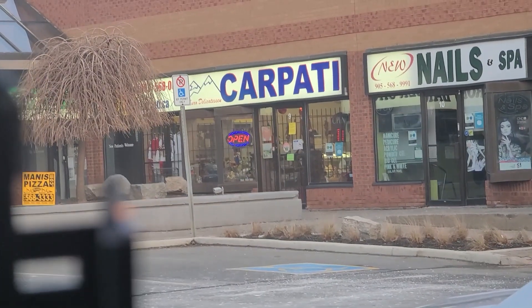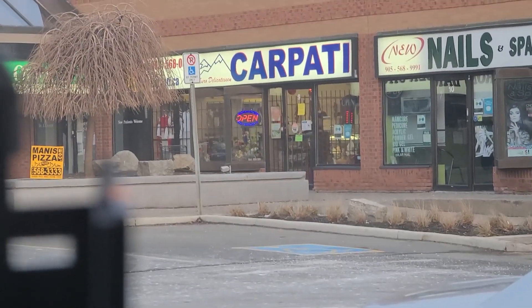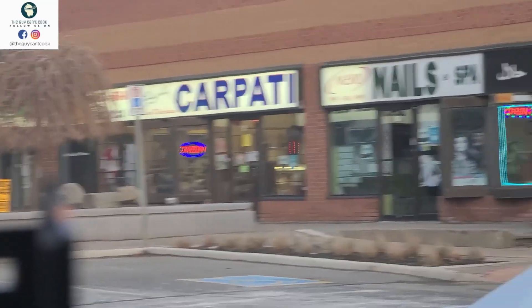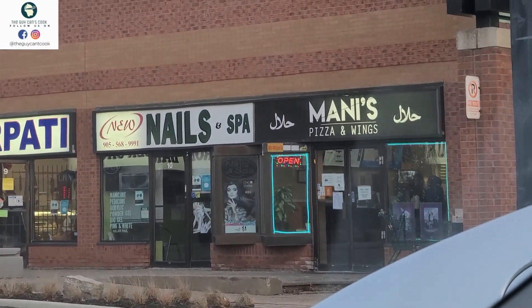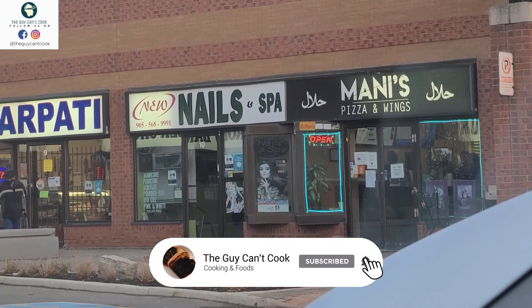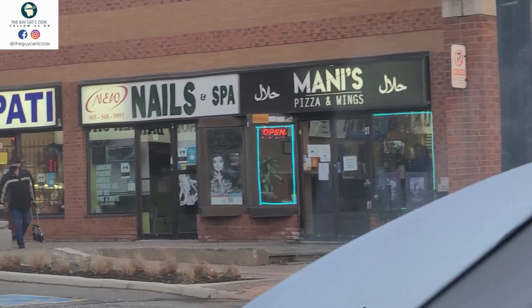This is an accidental vlog because I had a plan for eating something. So I have reached out to Mani's Halal Pizzas and Wings. I have been there before and I am mostly here for the pizzas. They are very good pizzas, so let's review the pizza.